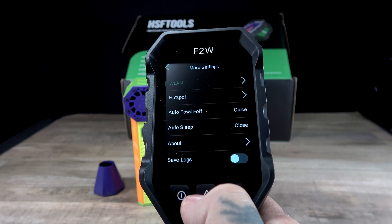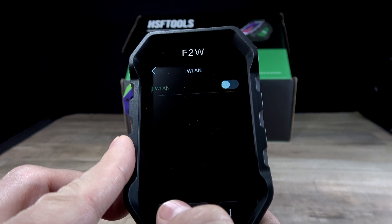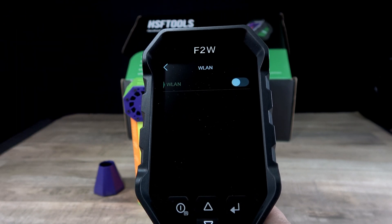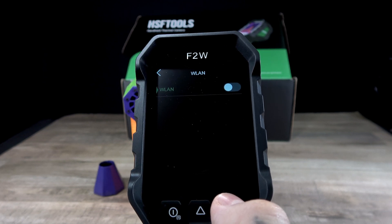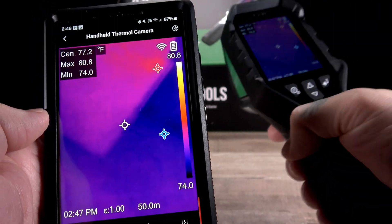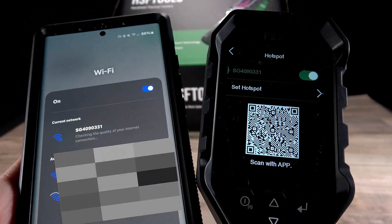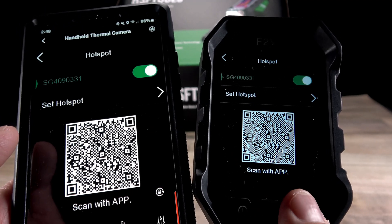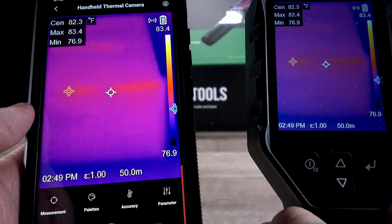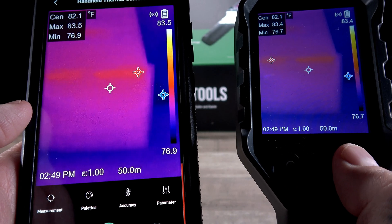Moving along, we also have more settings — this is the Wi-Fi LAN. Basically what you do is turn that on and it's going to show you the available networks. This particular Wi-Fi goes directly to the Wi-Fi that you have in your home or office, and you sign in with your Wi-Fi password. Then you're going to be able to be anywhere in the building and use the app with a little bit less lag than if you used the hotspot. Personally I like the hotspot because you just turn the hotspot on on your device, connect it through the Wi-Fi on your phone, and connect through the app after that. It's a little bit laggy, but actually very useful — perfect for if you're out on a job site and don't have the ability to connect to your home or office Wi-Fi network.